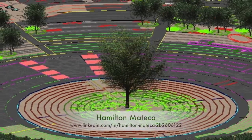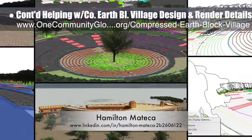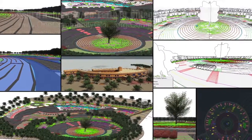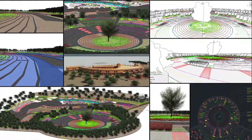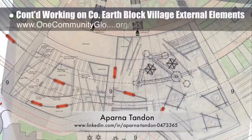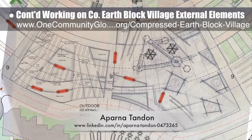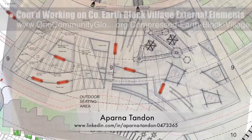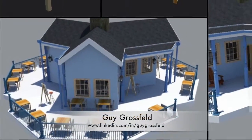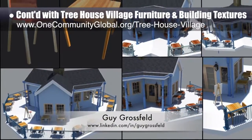Hamilton Matika, AutoCAD and Revit drafter and designer, finished his 40th week helping with the compressed earth block village pod 4 design and render details. This week's focus was working on the landscaping details in the north, as shown here. Aparna Tandon, architect, continued her work on the compressed earth block village external elements — her 23rd week of work focusing on converting last week's hand drawings for Zone 9 into AutoCAD drawings. Guy Grossfeld, graphic designer, continued helping with updates to the Treehouse Village pod 7 furniture and building textures.